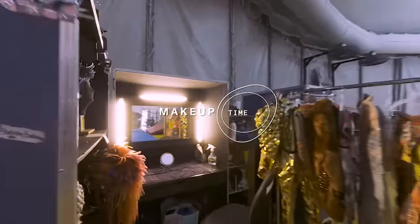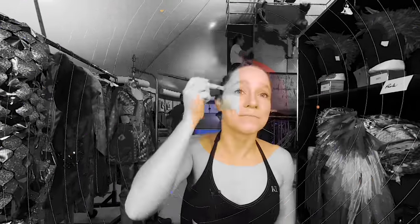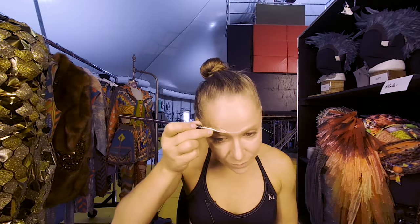I'm about to start my makeup. It takes about 45 minutes to an hour every day, but it's a great moment for me to concentrate and get ready for the show.